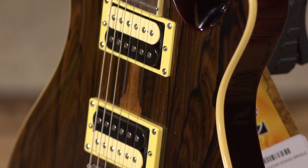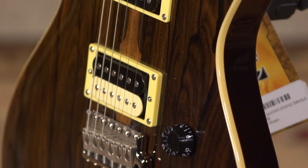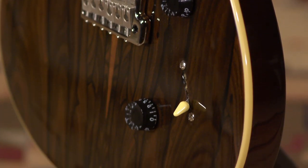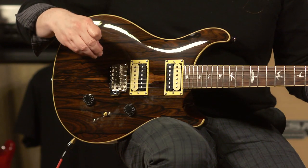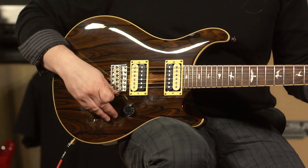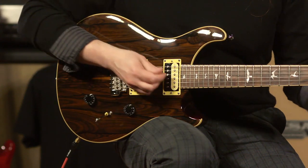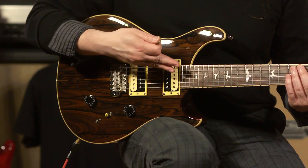It's a great playing, great sounding guitar, and very, very versatile, especially as the SEs come with a three-way blade switch and a pull-push tone pot so you can split the humbucking pickups into single coil. In my intro, I was rocking a little bit of neck position with single coil.